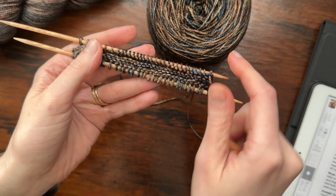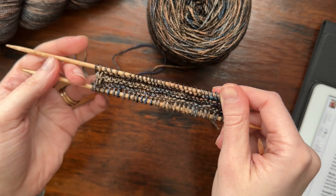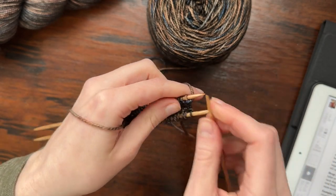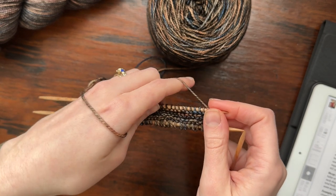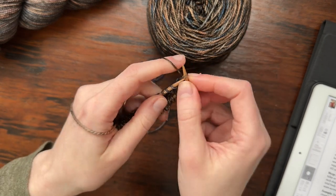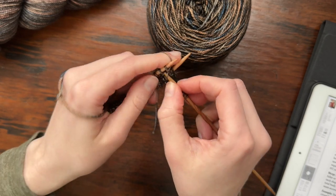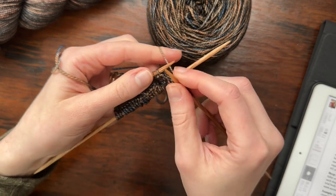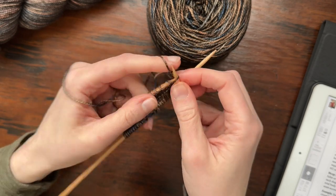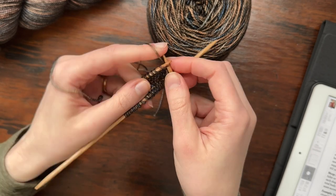I've gotten my first couple of rows done — you can see the lovely little garter ridges starting to take shape and the slip stitch selvage along the edge. It's important to note that the very first row after casting on is a wrong side row to make sure you have the right number of garter ridges before you begin working your first shaping wedge. A shaping wedge is just a little bit of short row shaping — you stop short of the end of the row after working a few stitches, and doing that repeatedly creates a tiny wedge that adds volume to the hem for that fluttery edge.